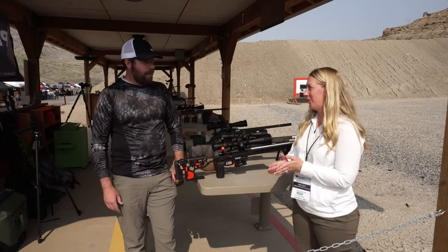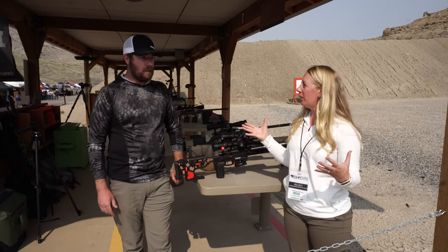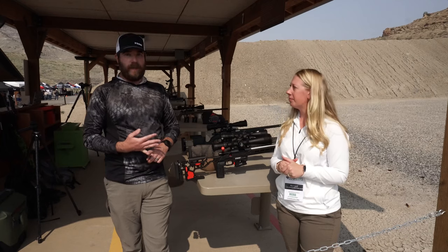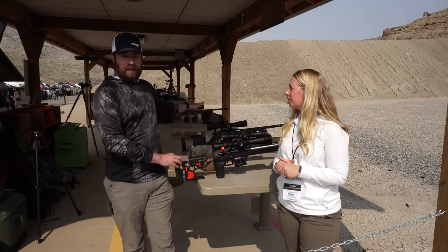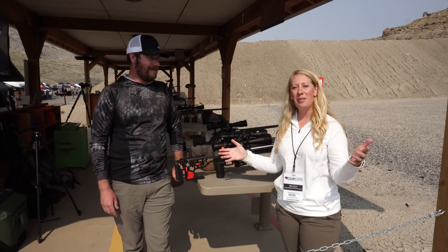I think a lot of people are going to really love that. Well, thank you so much Ben — I really appreciate you taking me through these. Where can our viewers find these? We've got all the information about the competition rifles already on our website proofresearch.com. We'll also have info about the Latitude out there very shortly. We will also put a link in the description below — thanks for watching.